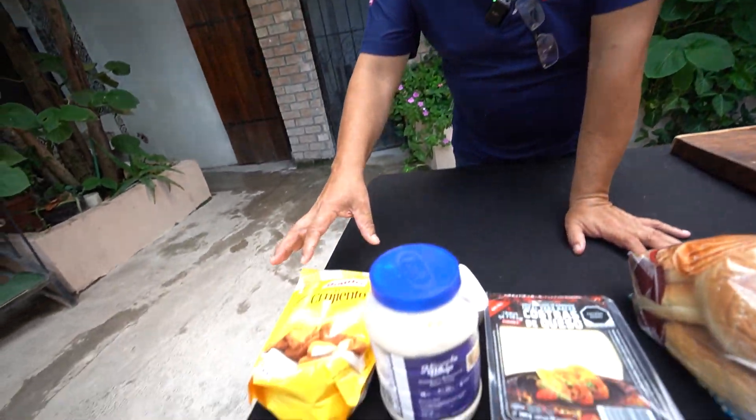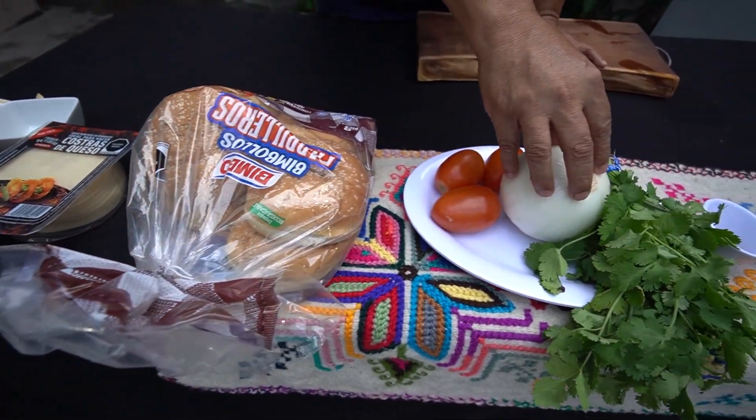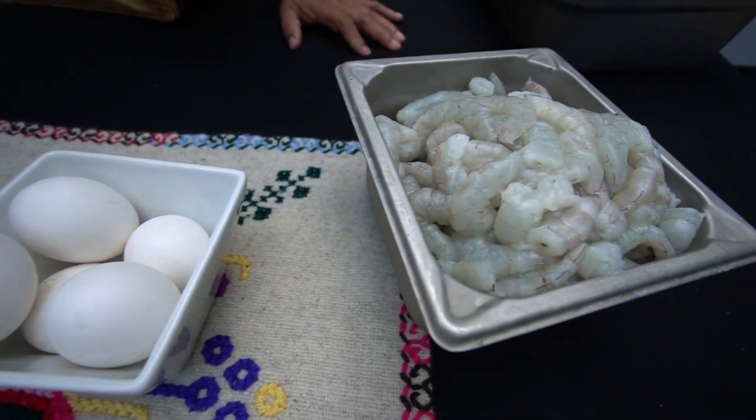Ahí van los ingredientes para todos ustedes. Vamos a comenzar con nuestros ingredientes para nuestra hamburguesa: pan, mayonesa, queso manchego, pan de hamburguesa, tomate, cebolla, cilantro, pimienta negra, comino, sal, huevo y camarón.